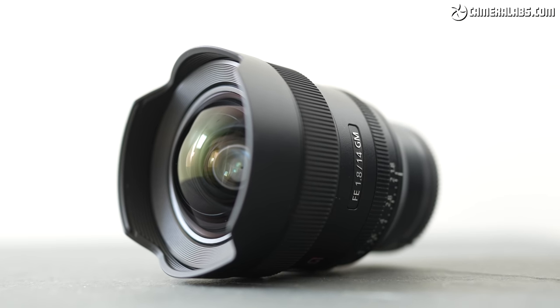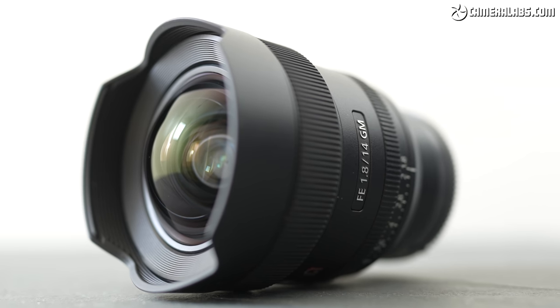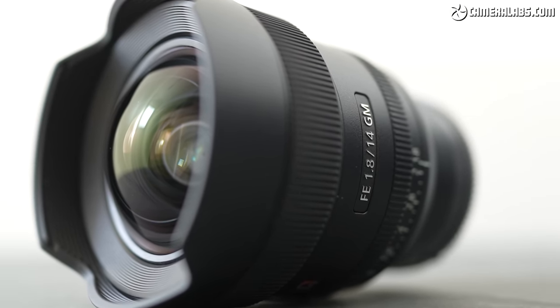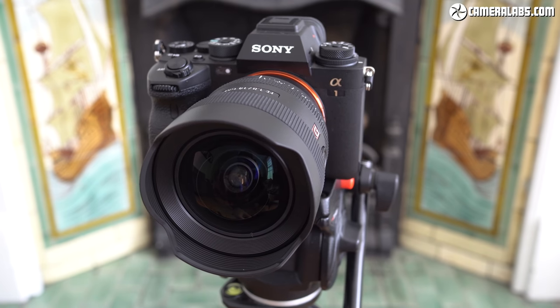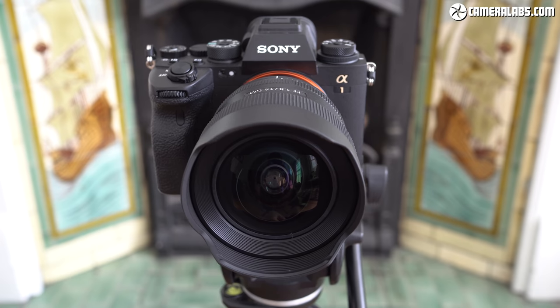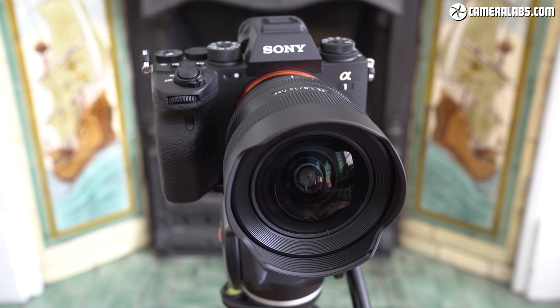Hi, I'm Gordon from Camera Labs, and this is my review of the Sony FE 14mm F1.8 G Master, an ultra-wide-angle prime lens for the full-frame E-mount mirrorless system. Announced in April 2021 and costing between $1,600 and $1,800, it's not only Sony's widest prime lens for the system to date, but one of only two 14mm lenses in existence with a bright F1.8 aperture.